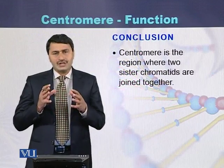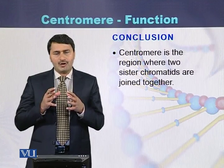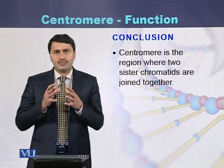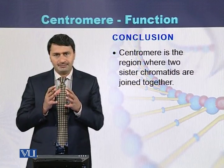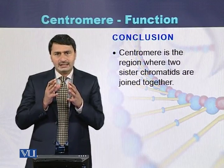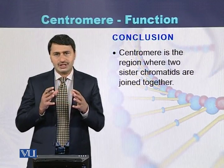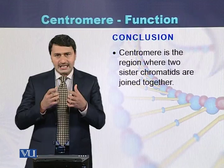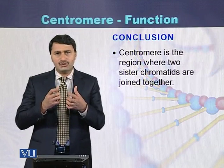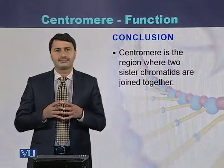In conclusion, the centromere is the main part of the chromosome where two sister chromatids are joined with each other. During the separation of sister chromatids in the process of meiosis, the centromere segregates and both sister chromatids move to the opposite poles of the cell.